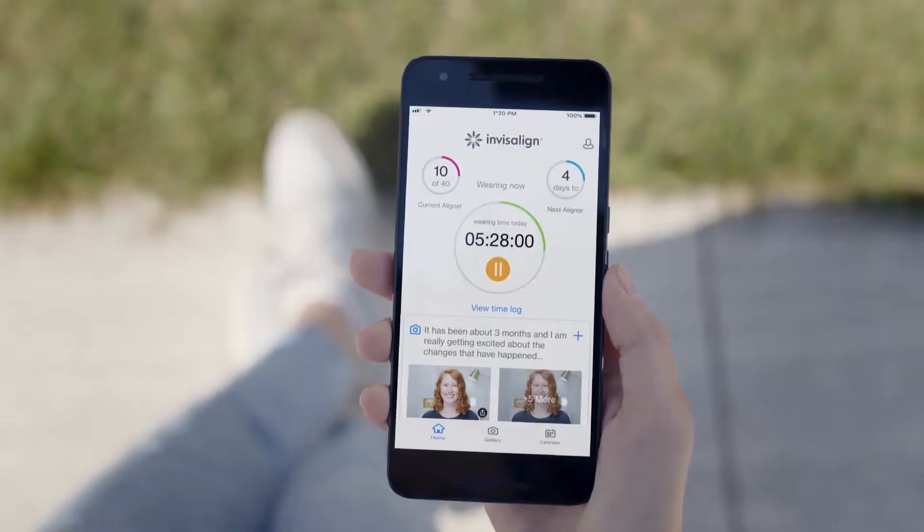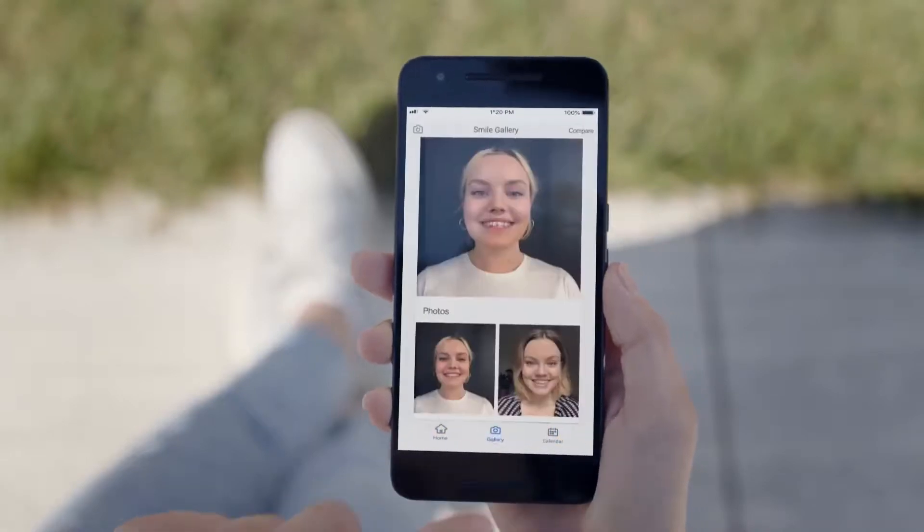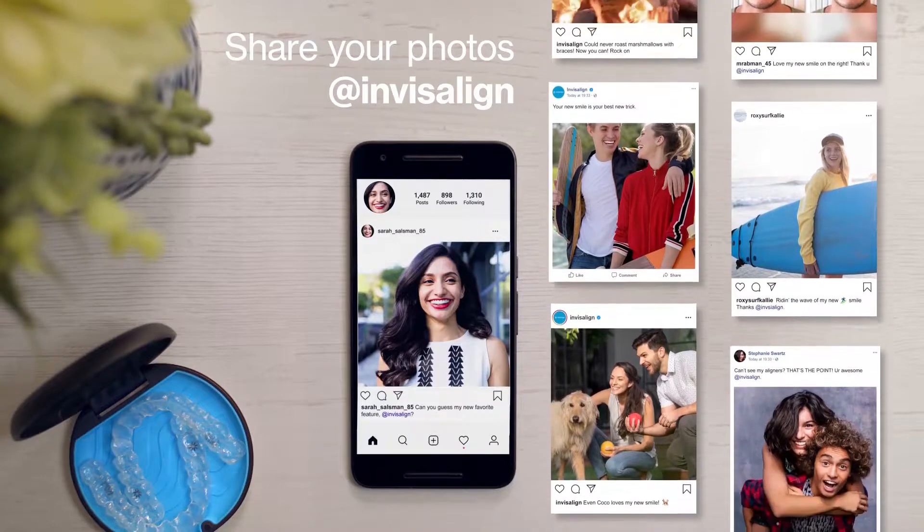Download the My Invisalign app to track your aligner wear time, set reminders for aligner changes, and monitor your progress. And share your new smile with us on social media at Invisalign.